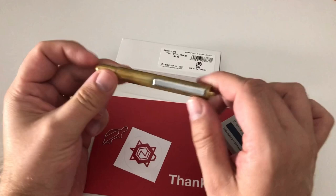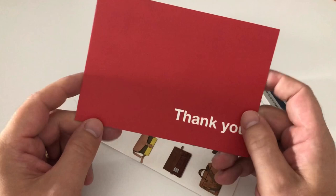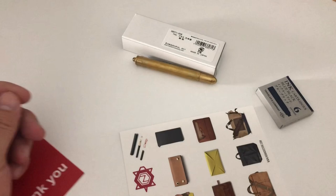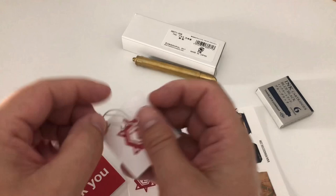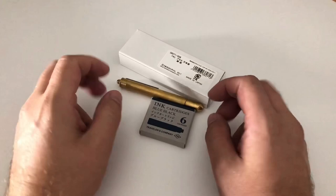Hi guys, this is Frivili with another pen review. Today we're going to have a look at the Traveler's Company fountain pen. I got this kindly sent over for review by Nomado Store. The kind people over there came with a nice little handwritten thank you card — NomadoStore.com is the address if you want to check it out. A Lucky Turtle is their logo, and they included a nice little sticker and a cute little turtle paper clip. A lot of attention to detail — super nice packaging and corporate identity.